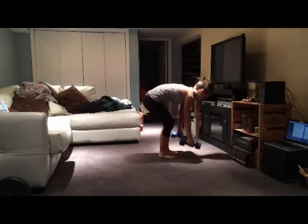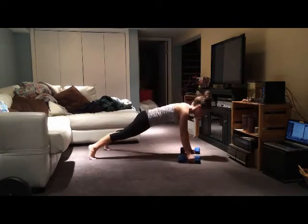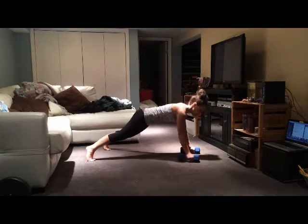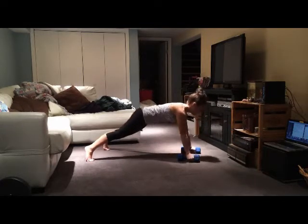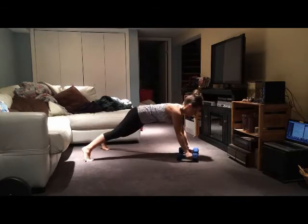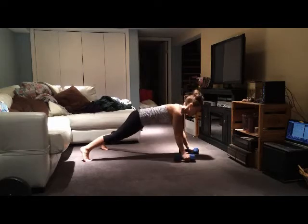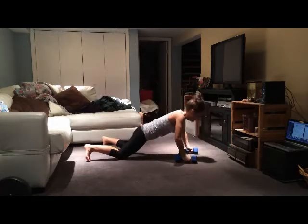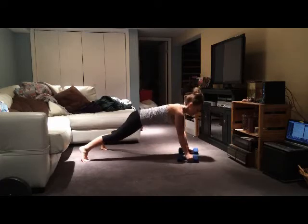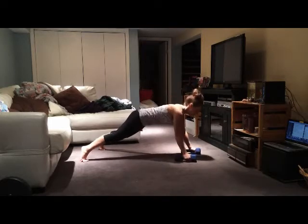Here I start again with the five renegade rows - row, row, and then go for the push-up. You can see I'm dropping to my knees for the push-up but popping it back up for the rows. Whatever you can do - we've got two more here. Last one in this round.